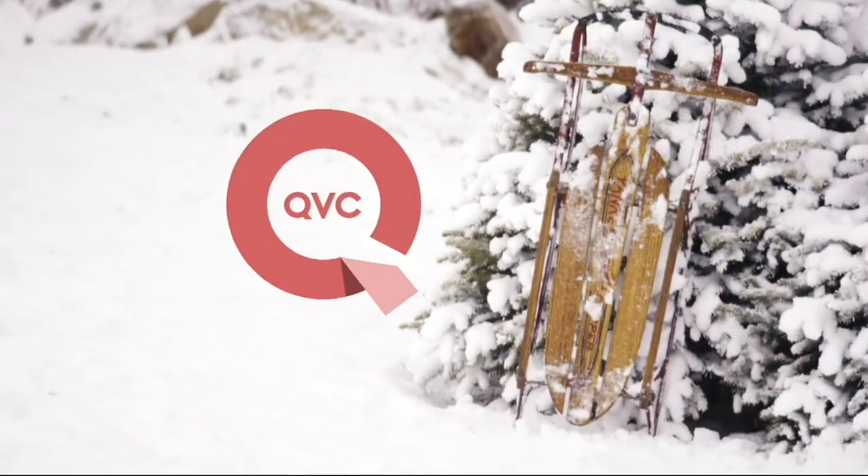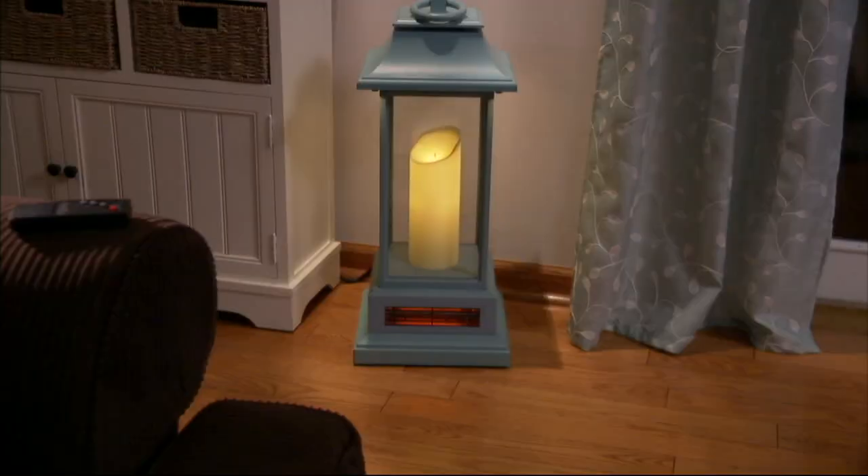Thank you, Christopher. Still to come from Duraflame, we have a heater that is also combined with...